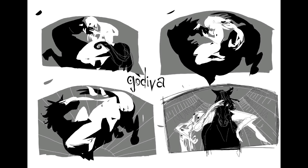Hey folks, thanks for tuning in on my interpretation of Lady Godiva.